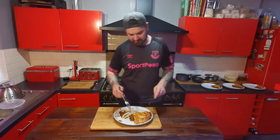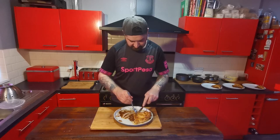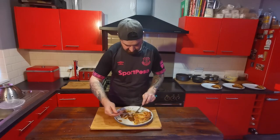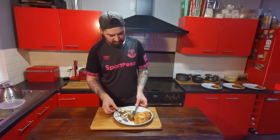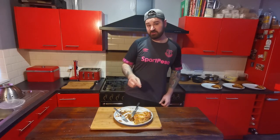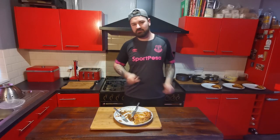Cut a little bit off and try a bit of the pastry. Oh — see, that's probably one of the nicest pies I've ever eaten. Probably be doing some more pies on the channel in the future.